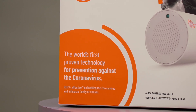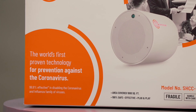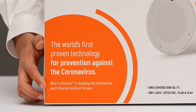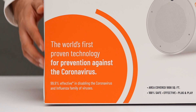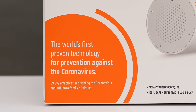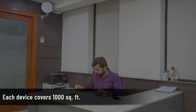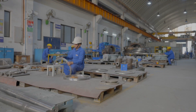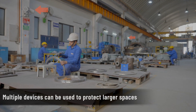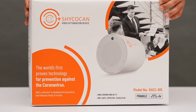Our device is 99.9% effective against the entire coronavirus family and influenza family of viruses, and this applies to all mutations of these viruses — so we've got you covered for the future too. Each device covers an area of 1,000 square feet, and multiple devices can be used to protect larger spaces.